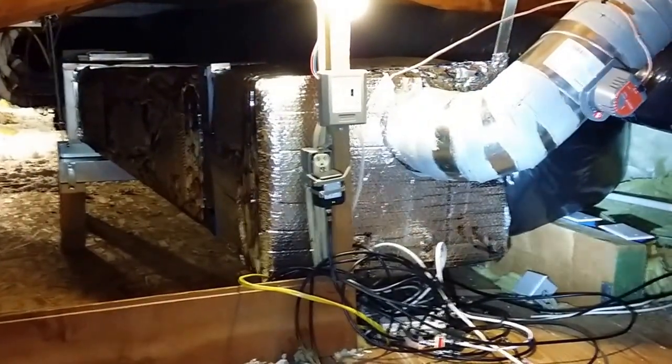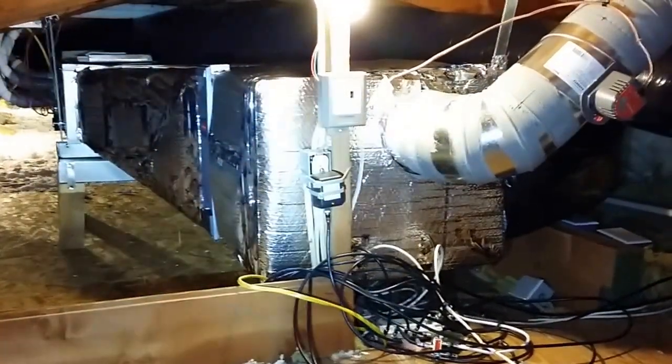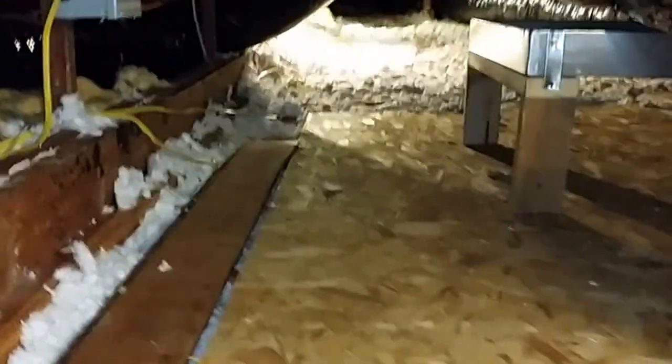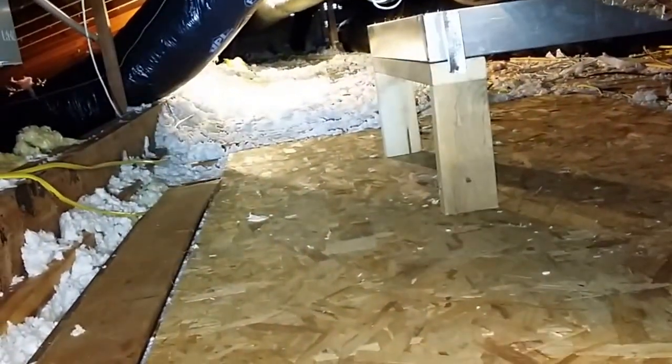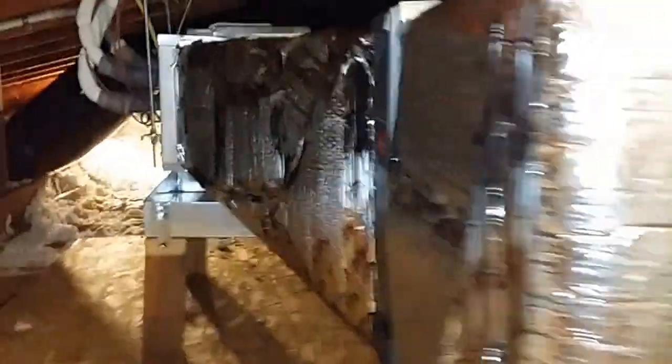I've got my power damper with my ASHRAE module, and that allows me to incorporate a fresh air intake of some kind back into the system. We use bootless registers on the system, basically keeping things as unpinched as possible, making our way out to all the ceiling registers. Let me get down the ladder and head out to the outdoor unit.